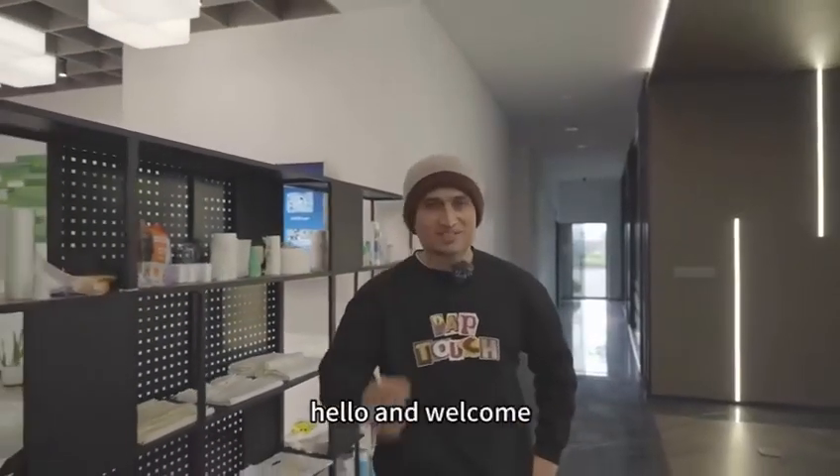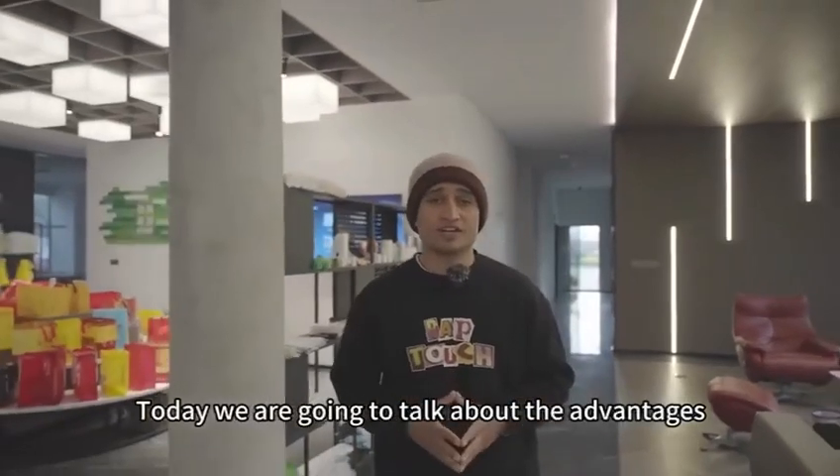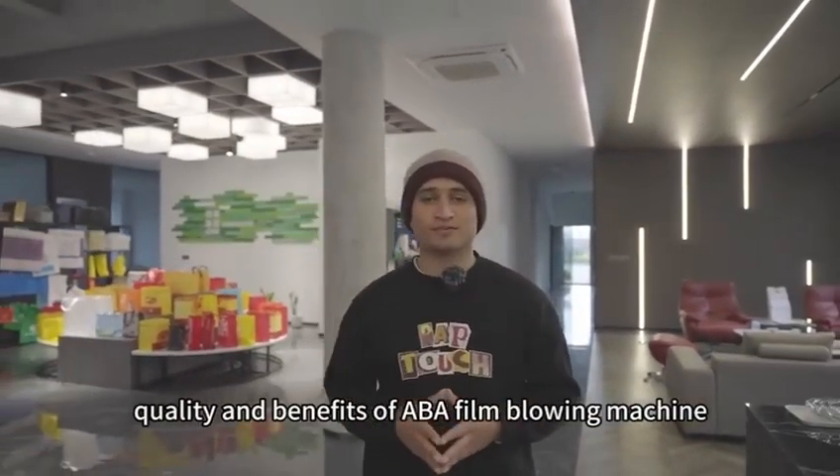Hello and welcome. I'm your host Nawab Iqbal. Today we are going to talk about the advantages, quality and benefits of ABA film blowing machine.